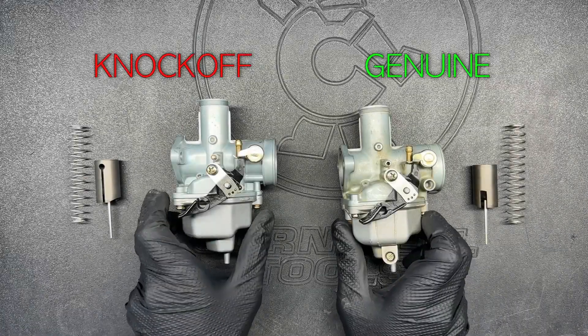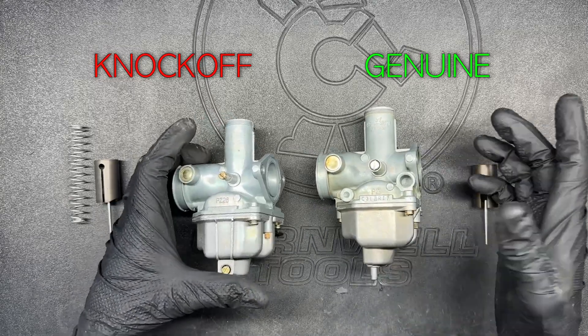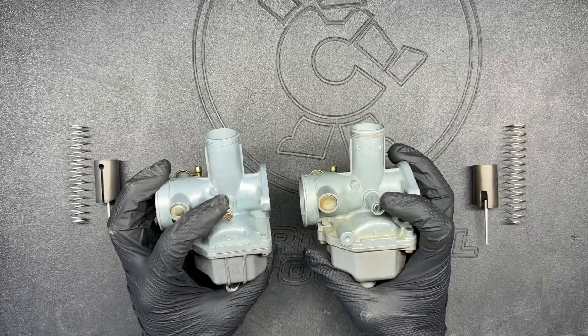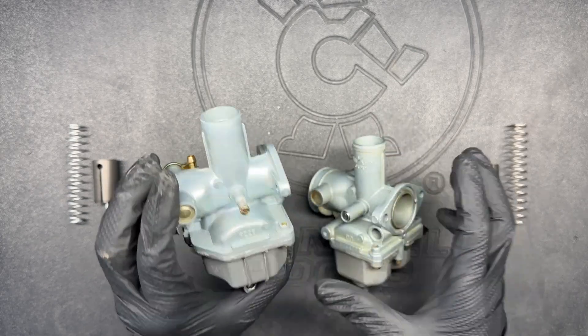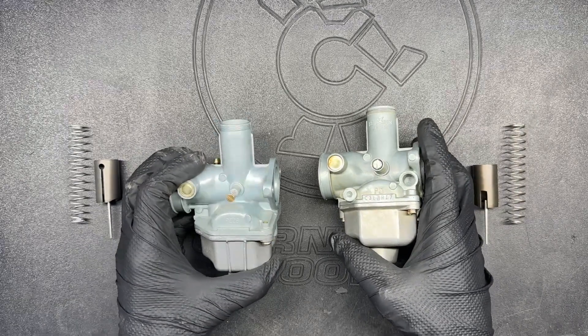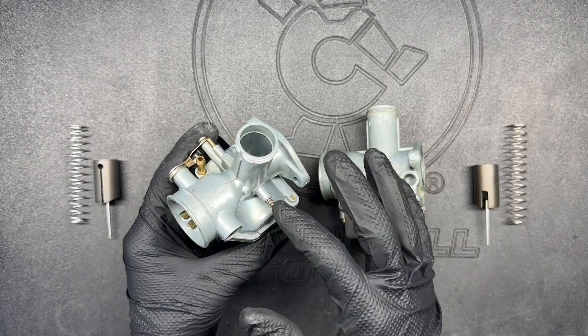I'm going to break these down in a second, but first I wanted to show some of the differences on the outside between the knockoff and the name brand. The first main thing is that the idle screws are pretty different. On the knockoff it's pretty exposed, there's not much of a casting, and there's no o-ring to keep air from leaking around the threads. But on the genuine, it's got a sleeve that it threads into and inside is an o-ring. That's one big weakness of the cheaper aftermarket carb — it's just not as well thought out.